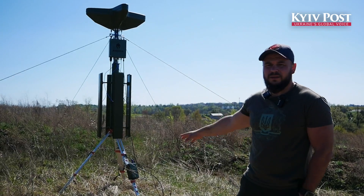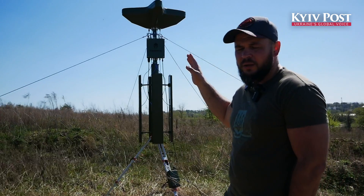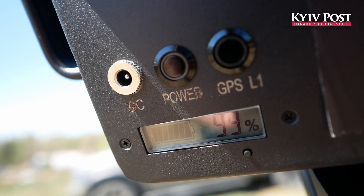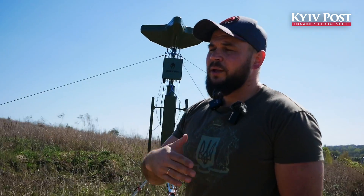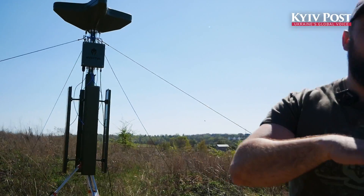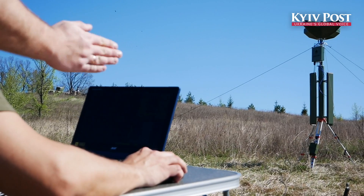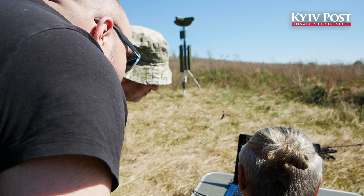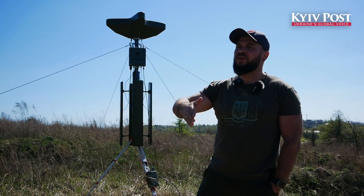This is a detection device named the Quirtus Monitoring System Azimut. This device detects drones at a range of up to 30 kilometers. It detects all kinds of drones from 60 MHz to 6000 MHz, and can show up to 200 drones in the air, along with their direction, distance, and elevation.